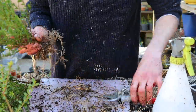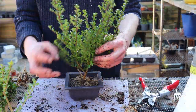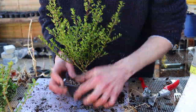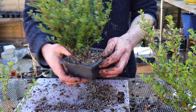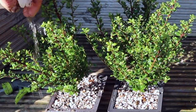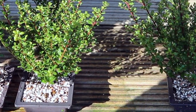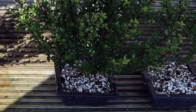Before even recognising these plants as a type of Ilex Crenata, their small leaf set just naturally appealed to me. I looked at them on the shelf and thought, I could make something out of that. So that's three to four year old material for £10.01.